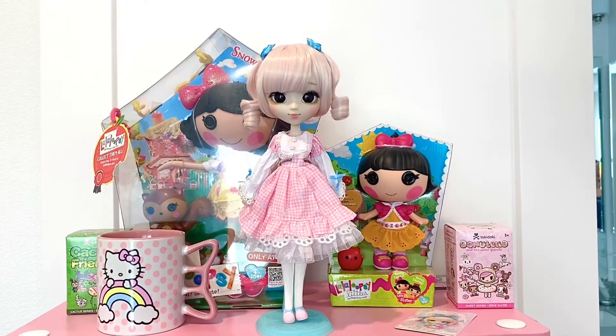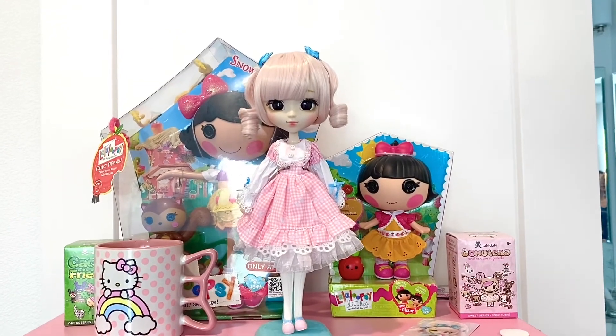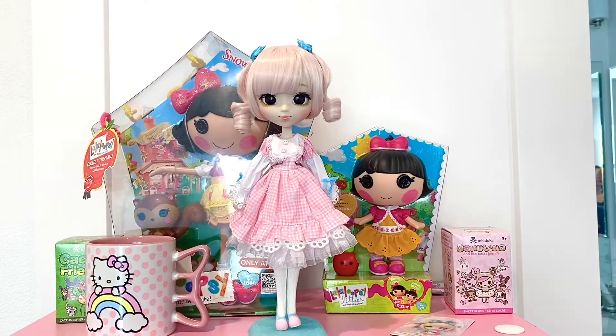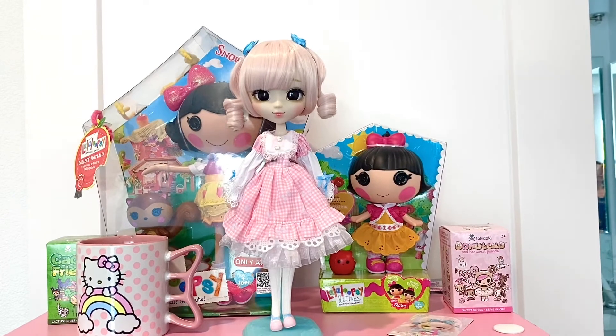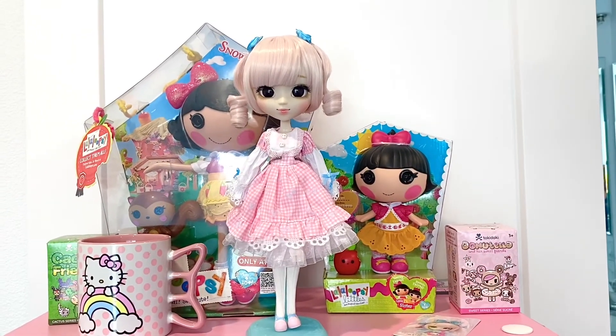So here she is on my shelf and I absolutely love her. I'll go ahead and take a picture of her and put it at the end of this video. Thanks for watching. Please like, comment, and subscribe, and let me know — do you have any of these Sanrio pull-ups and which are your favorites? Thanks. Bye!